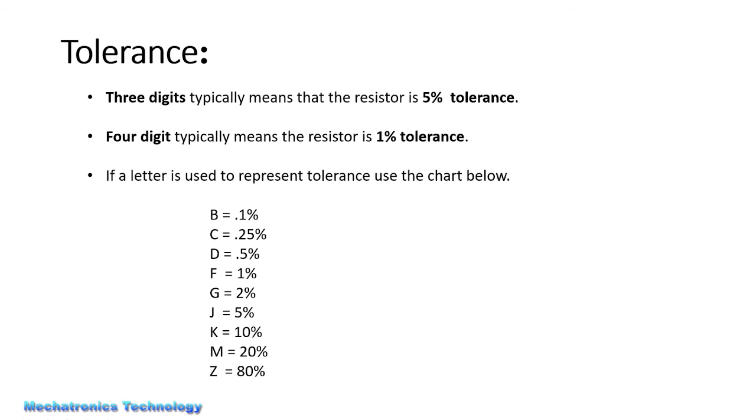Now we are looking at the tolerance of resistors. Normally, 3-digit SMD resistors have 5% tolerance, and 4-digit SMD resistors typically have 1% tolerance. If there is a difference in tolerance, it may be shown with a letter code that you can find in the datasheet. For example, B means 0.1%, C means 0.25%, and so on for other tolerance percentages.